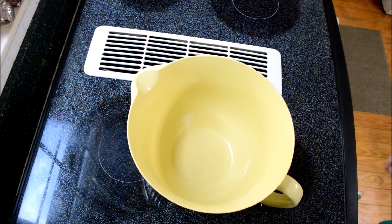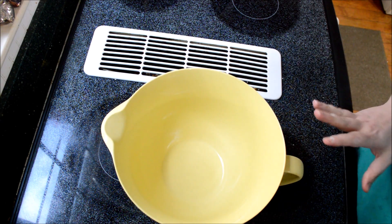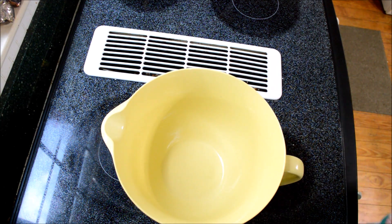Hi YouTube and welcome back to my kitchen. Today I'm just going to be making a very simple recipe — a caramel cream cheese frosting.